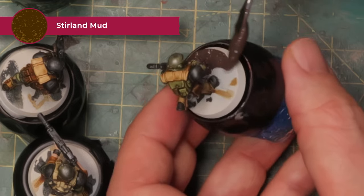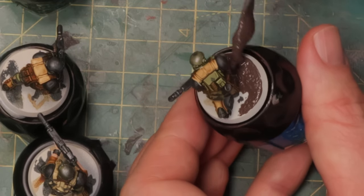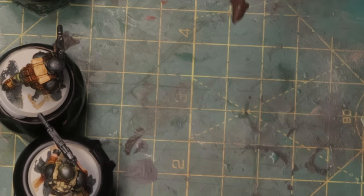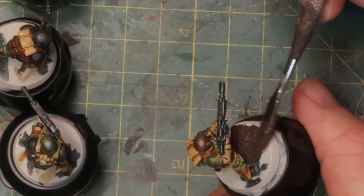Time for a bit of basing material before I get to grimy and dirtying everything up, because then I can do the base at the same time. I've got some Stirland Mud here and I'm just going to put a thin layer all over the base. The idea is to make this as thin as possible so it dries quickly and you can just continue working. Then we'll wash everything and start grimying up the minis as well.